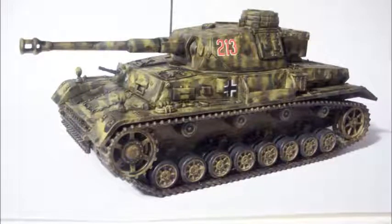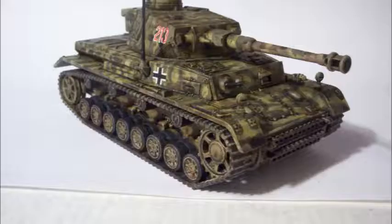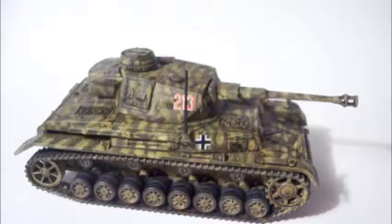Hey everybody, this is Dave, and check this baby out. This is the second incarnation of my Rubicon Models bolt-action 28mm 1:56 scale Panzer IV. The first one was a Panzer IV F in dark gray. Now we've got the Panzer IV G in psychedelic camo.